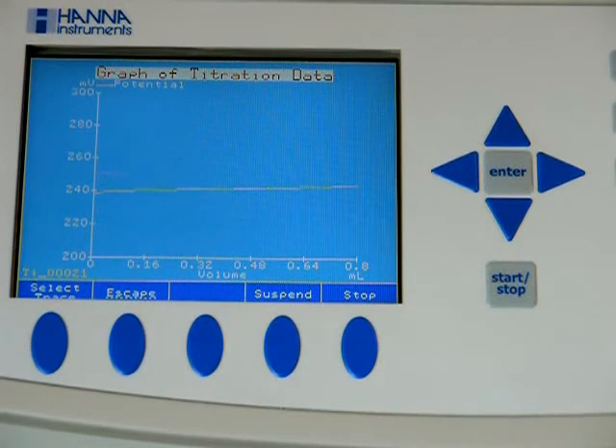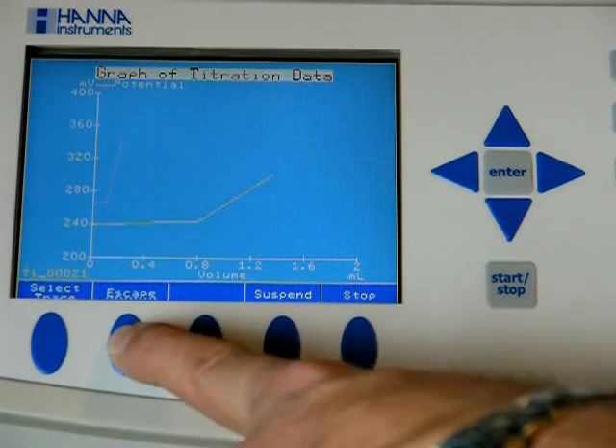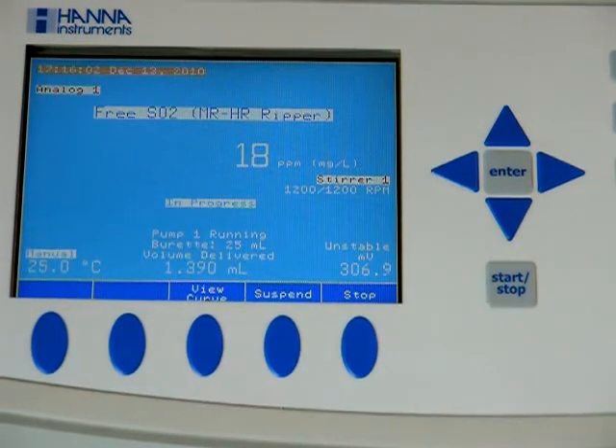You can hit the view curve button. We'll show you the titration curve as it develops. You can suspend or stop the test and escape out of the titration curve and go back to the main page.